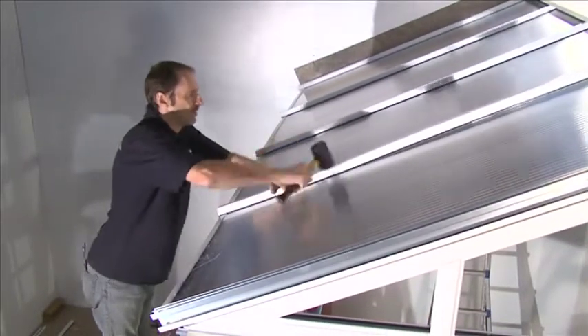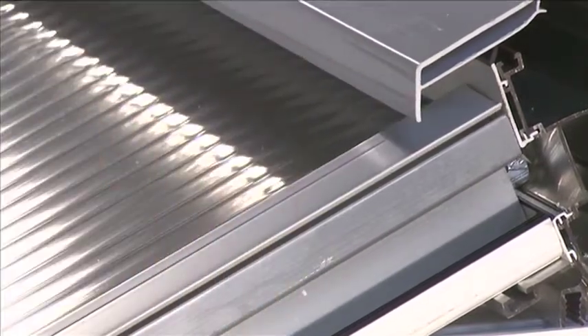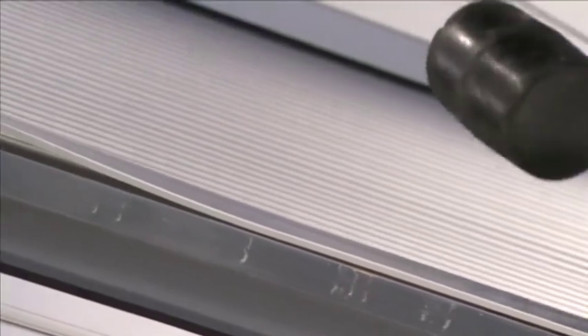Once two adjacent glazing sheets are installed, fit the glazing bar top cap. This will permanently keep the roof glazing sheets in place and create a watertight seal.